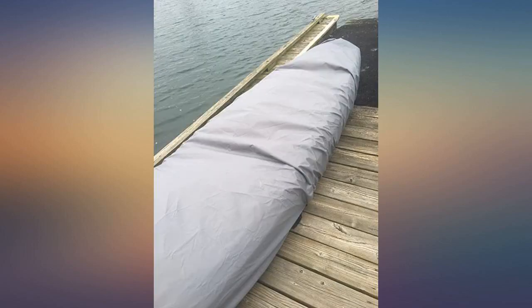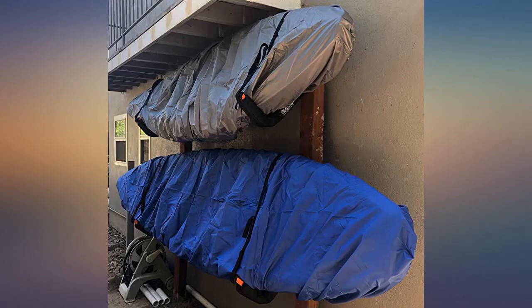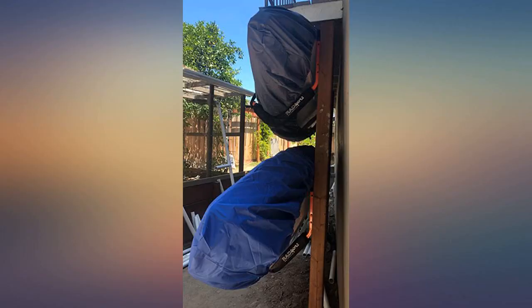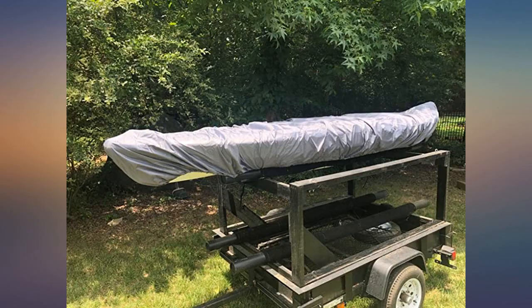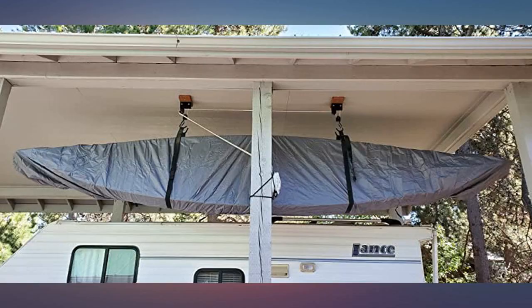This cover is perfect for protecting my 10-foot kayak. The water spots on the cover are where water dripped down onto it while stored. Inside of the kayak stays dry. I don't have my kayak completely exposed to the elements — it has some rain protection. But the cover does a fantastic job of keeping the inside of the kayak water, dirt, and critter free.